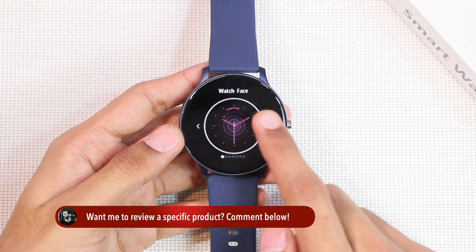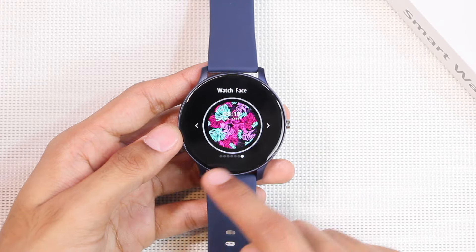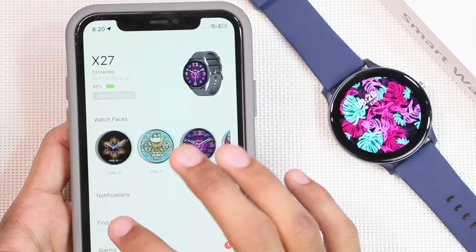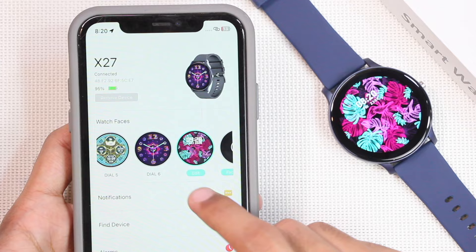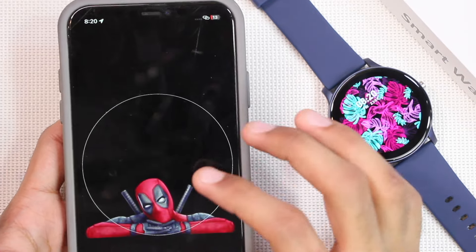It also comes with several watch faces — there are seven built-in watch faces. You can also install additional watch faces from the gallery or the dial market using the Fit application. As you can see, there are seven built-in watch faces, and you can edit one with your own picture from the gallery. Tap on edit, then tap to choose a picture from the gallery, and after choosing tap on Done.